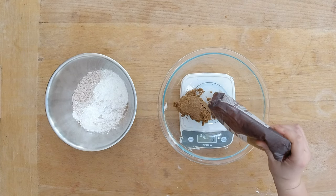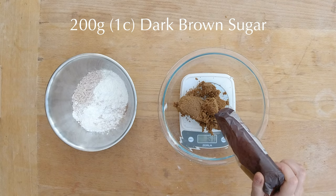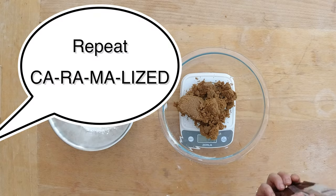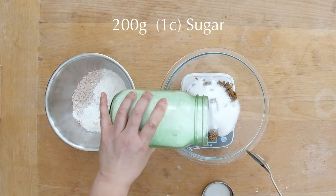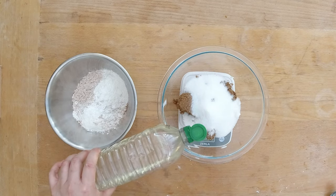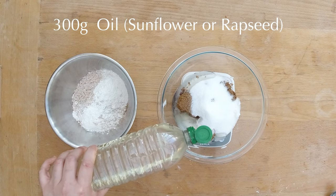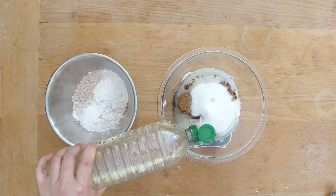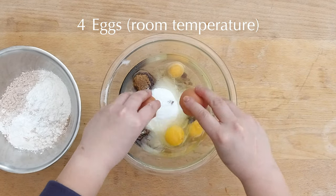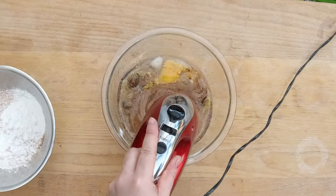I'm going to get started making the batter for the carrot cake. For that I'm going to measure 200 grams, which is about 1 cup of dark brown sugar, which will add a very nice caramelized flavor to the cake. Now I'm going to add 200 grams or 1 cup of white sugar. I'm also adding 300 grams of oil — I normally use either sunflower or rapeseed oil because it has no flavor. Last but not least, I'm going to add 4 medium-sized eggs at room temperature. With a mixer I'm going to quickly blend all the ingredients together — you can also do it with a whisk in case you don't have a mixer available.